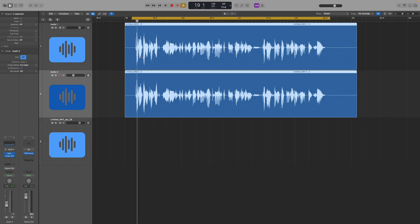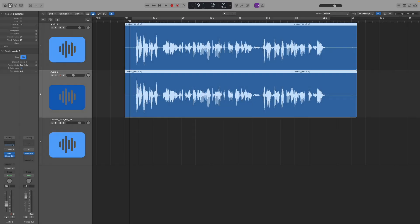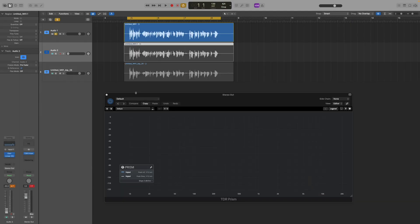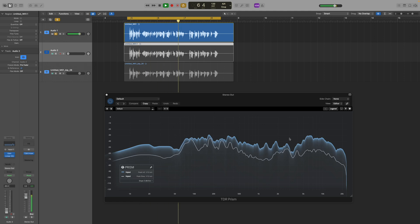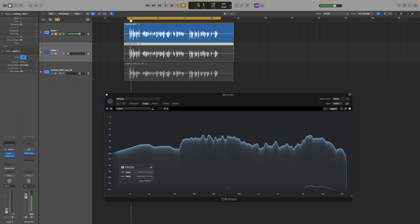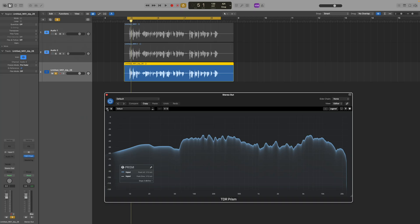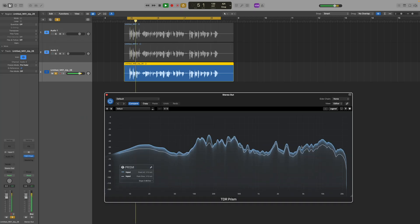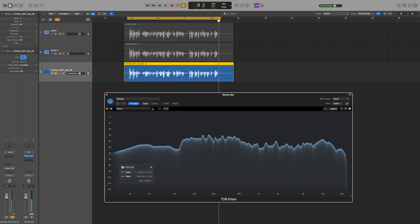The second track is now just the S's. Next we want to bounce these two in place, which will essentially combine the two clips and bake in the effect that we've added with our second track. Here's our original track, and when we check the volume of the 6k frequency we can see it's at minus 30.8 dB. And then this is what our processed track sounds like.